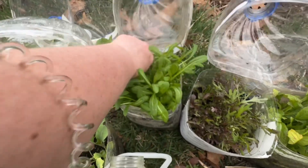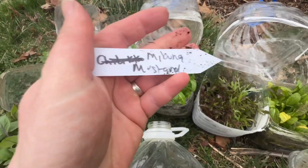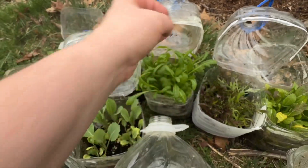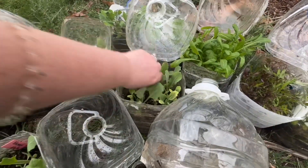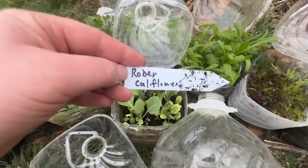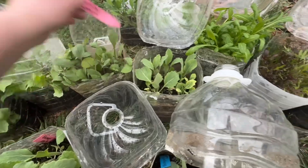I wanted to try a bunch of different greens — mustards and stuff. This is mibuno mustard. This is robber cauliflower — someone sent me seeds for that.